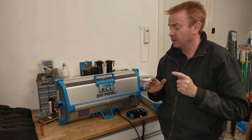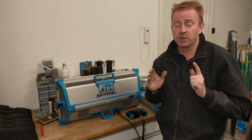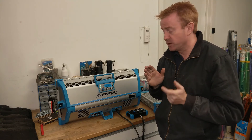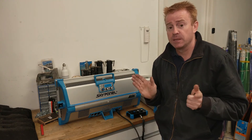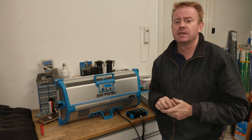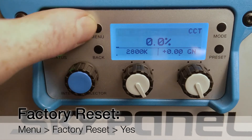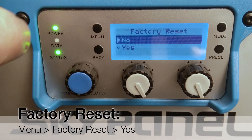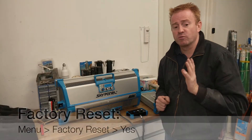Let's try the simplest solution first, which works nine times out of ten when you've got a problem with the Skypanel. That problem nine times out of ten is somebody's played around in your menu system and stuffed everything up. So you want to do a factory reset. How you do a factory reset is you press the menu button, scroll all the way down to the bottom, press the selector button, then select yes. Now your unit has been factory reset.